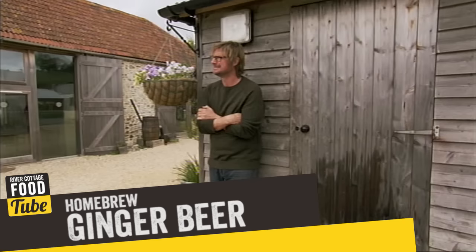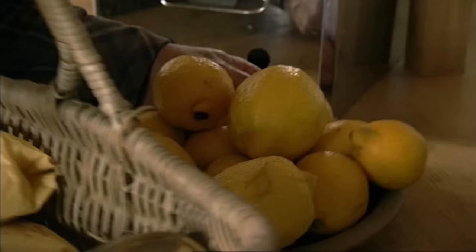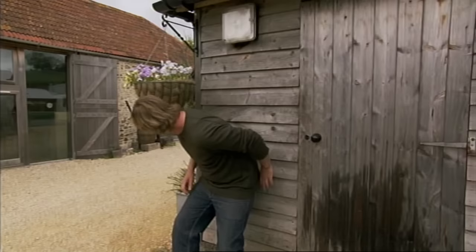Steve's decided to make lashings of ginger beer, albeit a proper grown-up version. The ingredients are simple: ginger, a little bit of honey, sugar, lemons, brewer's yeast, and water. It's about the simplest home brew there is, but one of the best — a lot easier than foraging in the wild.